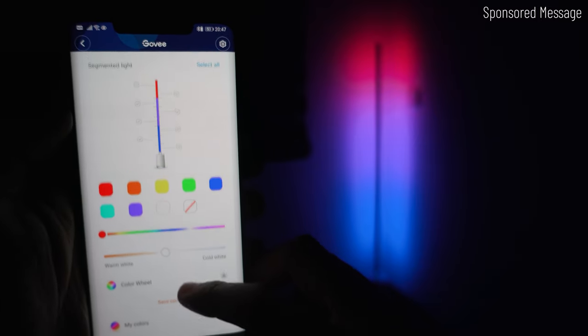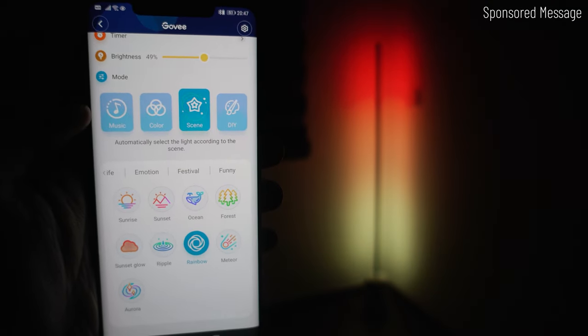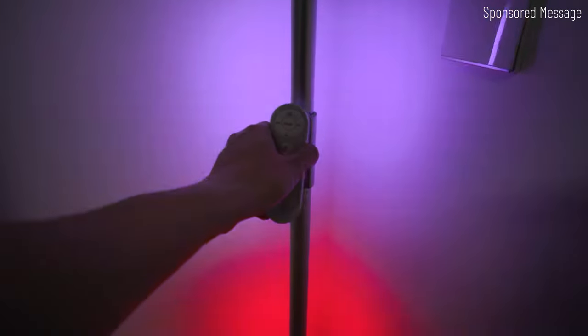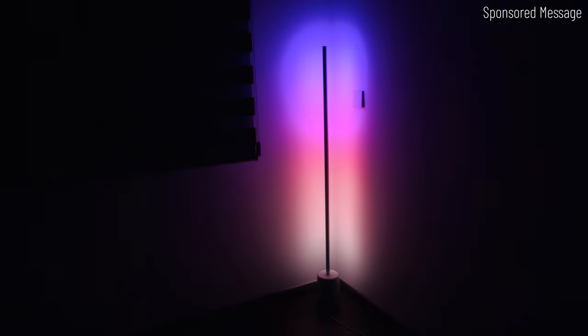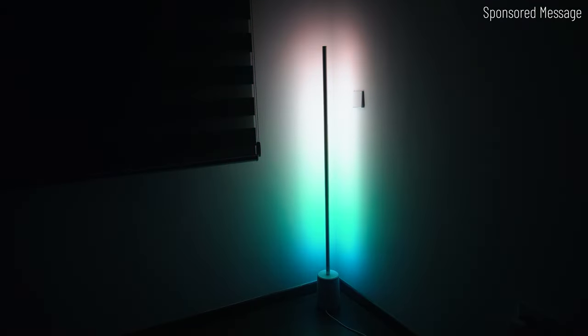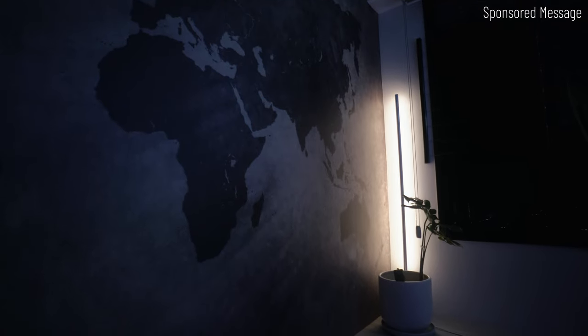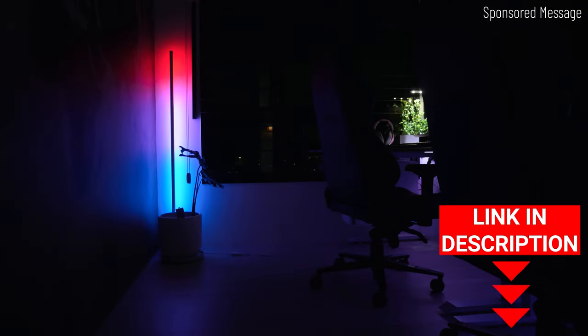Within the Govee Home app, you are able to customize the color combination you want. Music mode allows the color to change according to sound rhythm, and you can also DIY something you like. It supports both Google and Alexa voice assistants, but if you're not into smart home, it comes with a remote control and built-in multiple scenes with just one button press. Overall, having floor lamps in the house for ambient lighting really makes the place look more interesting. The Lyra gives you that flexibility for a minimalist look or an RGB gaming mood. Check out the link below for more info.